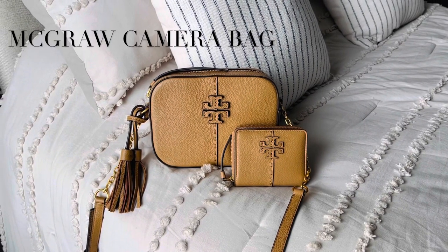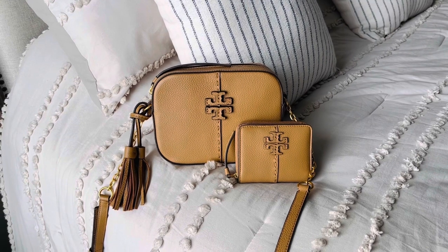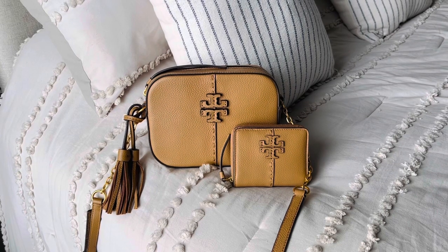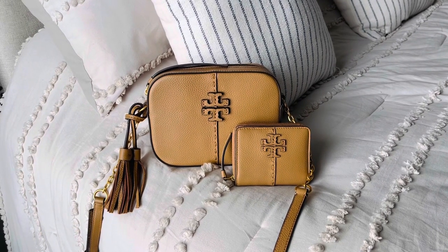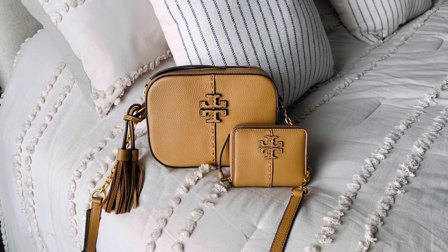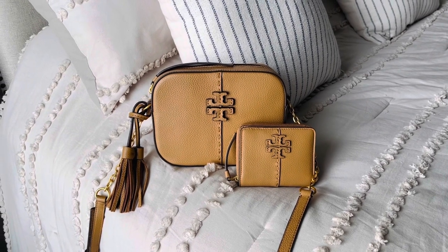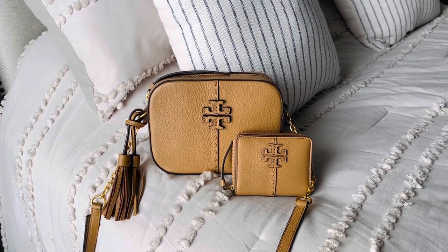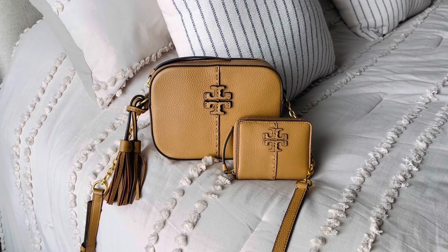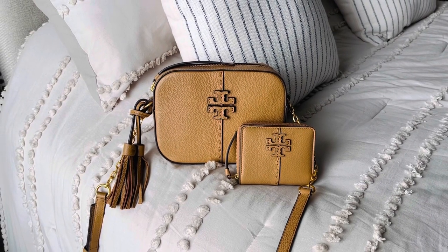Hey y'all, I am back and I thought I would do a quick little video about the bag I am carrying this week. If you are new to watching a video of mine, I'm just a bag lover who enjoys making quick little videos about bags that I love. It helps me feel a little less alone during this time of semi-isolation to just connect with fellow bag lovers through technology.